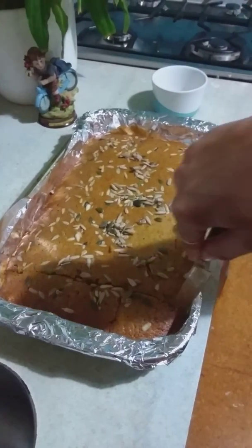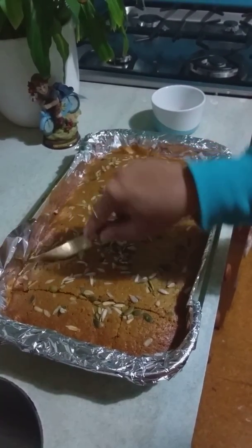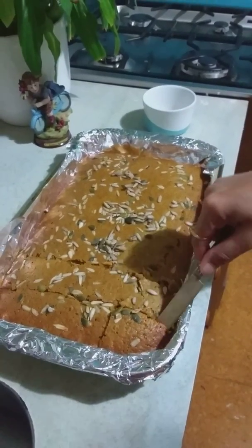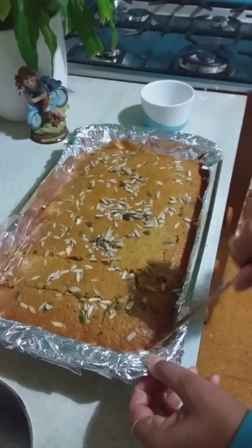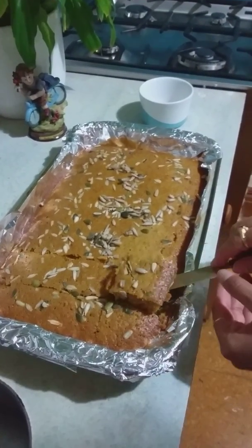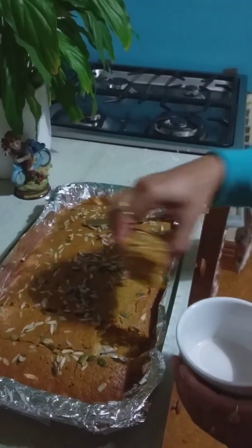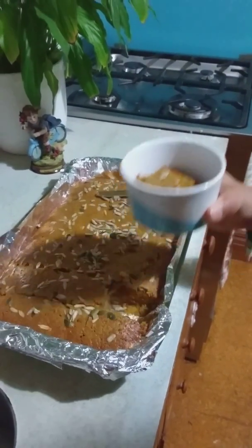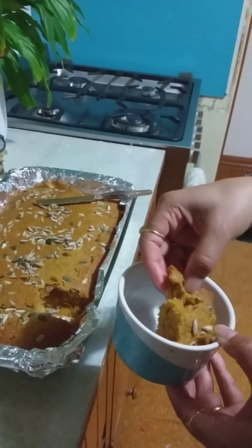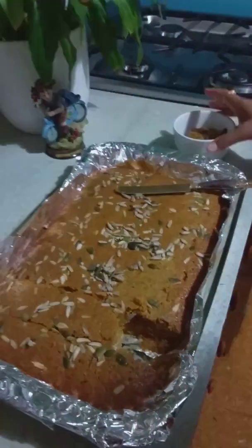We're going to cut the cake now. I'm not adding any cream frosting or anything — I just like it the way it is. I feel like frosting makes the cake a bit heavy, so I like to enjoy it on its own. I'm just gonna cut a piece and show you guys how it looks. Mmm, it's yummy!